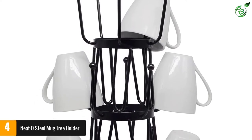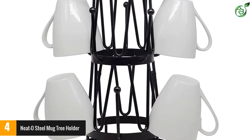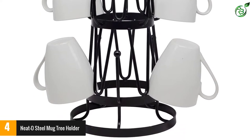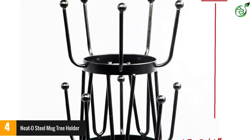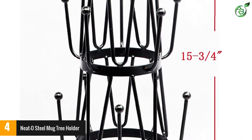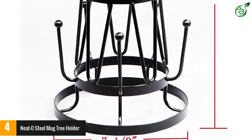It not only holds 15 mugs, glasses, or cups without bending in the slightest degree, but can also be used to store various other items like your gloves, mittens, beanies, or even your jewelry. The holder comes in a single piece and is stable and durable without being excessively heavy. The stand is balanced and does not topple over, even if you remove all the cups from one side.